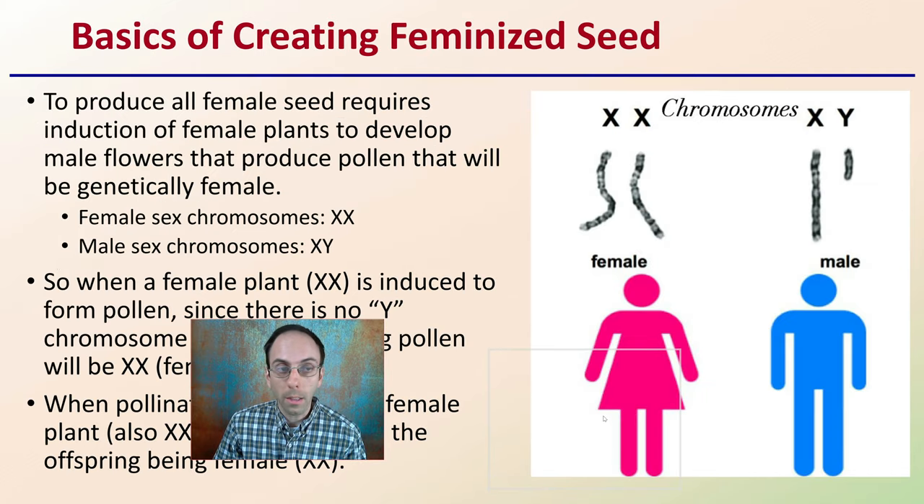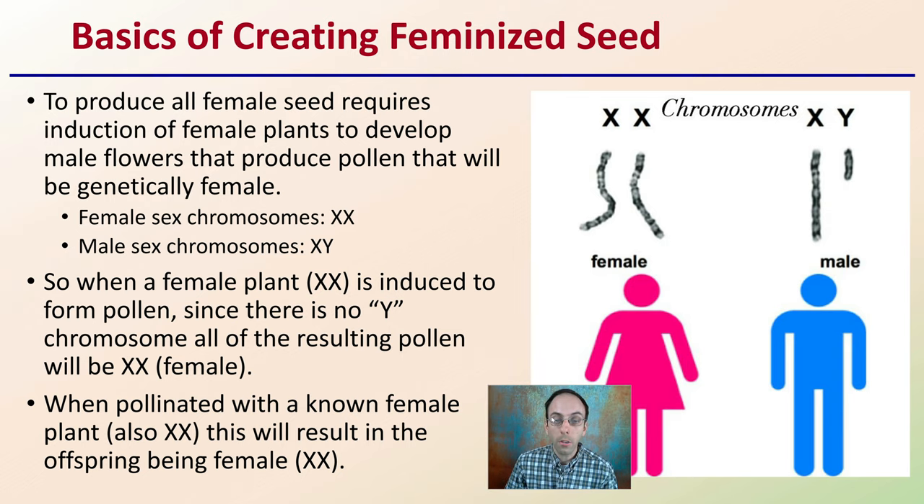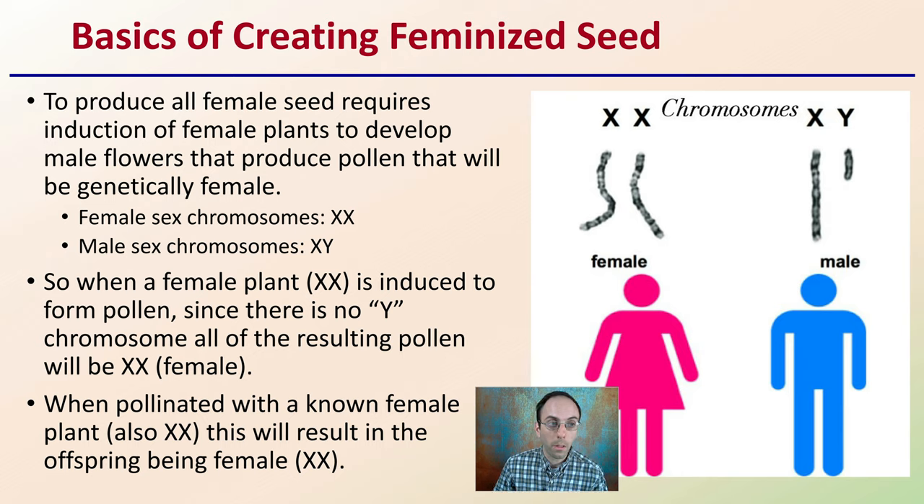First off, the basics of creating feminized seeds. In order to produce all-female seed, what's required is the induction of female plants to develop male flowers that produce pollen that will be genetically female. Female sex chromosomes are X and X; male sex chromosomes are X and Y. Therefore, when a female plant, which is XX, is induced to form pollen, since there is no Y chromosome, all the resulting pollen will be the XX or female genetic type. When pollinated with a known female plant, which will also be XX, this will result in the offspring also being female. This is the basics for creating feminized seed.